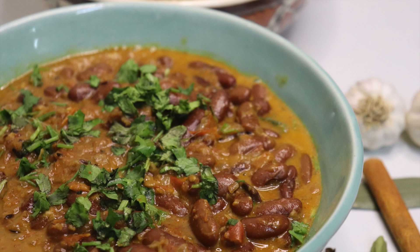So these super seeds are authentic style Punjabi Rajma masala. Let's make Rajma masala.